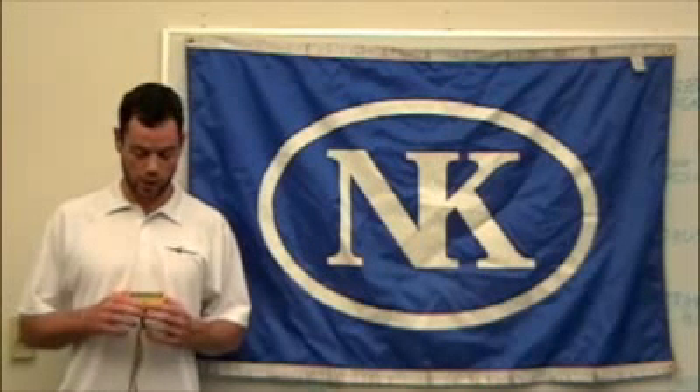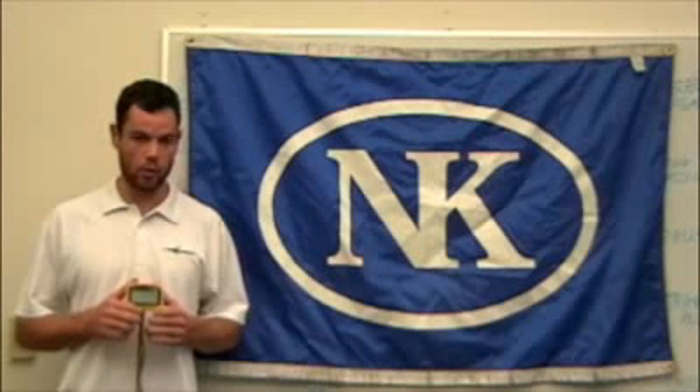Hi, this is Ben from NK, and I'm going to show you how to input the calibration value on the Speed Coach Gold.